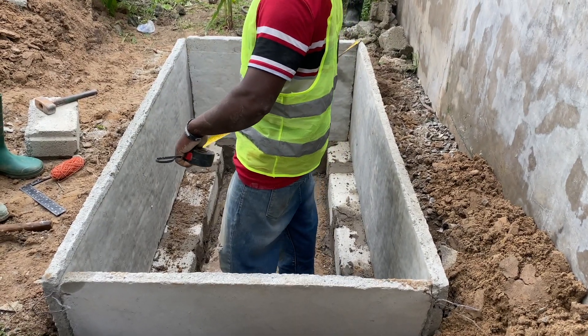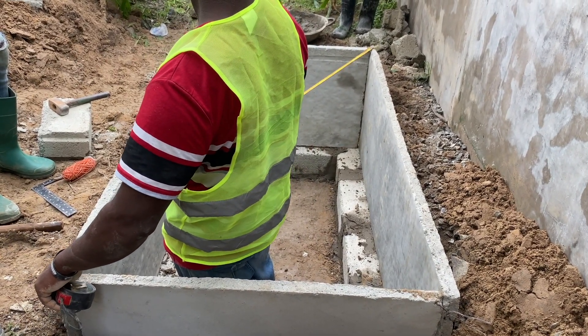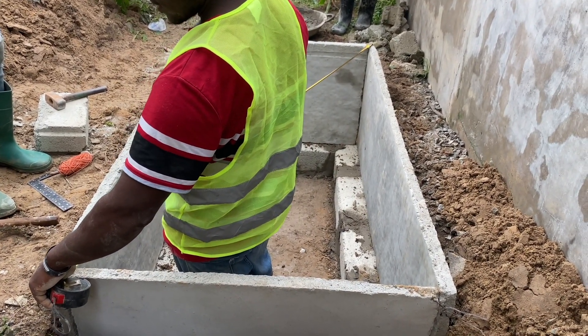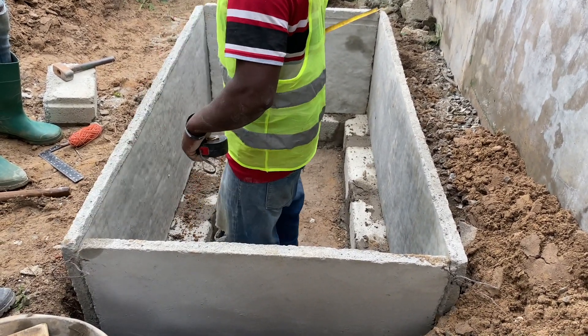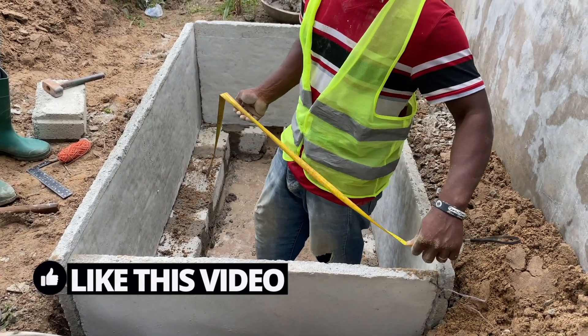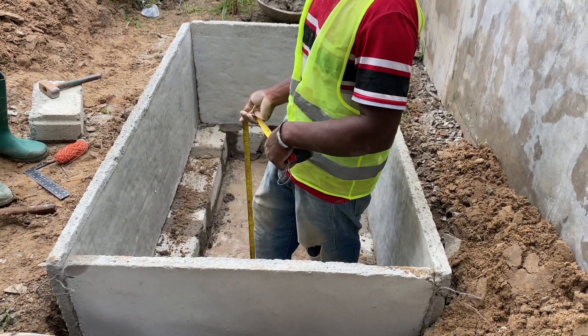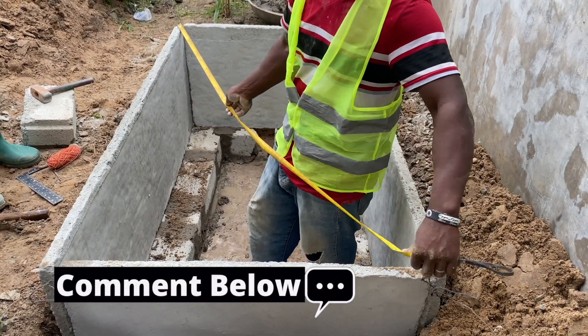This is Dreamhouse BioDigesters. We are a channel that shows you how to construct biodigesters and construct them correctly. Go ahead and like this video if you have seen value from what we are doing, and leave a comment below — we will make sure we reply.